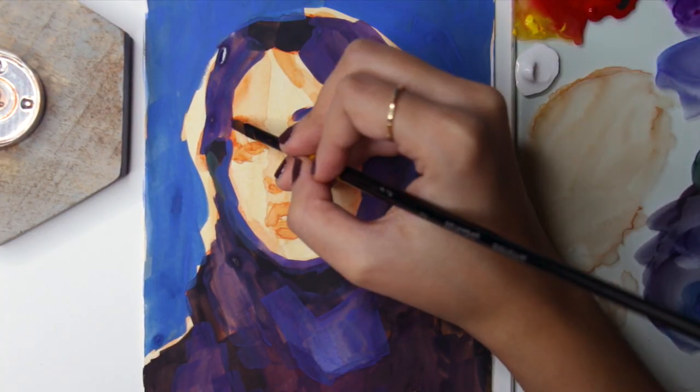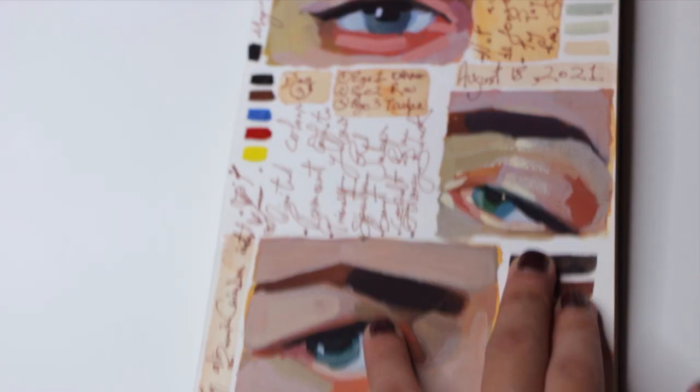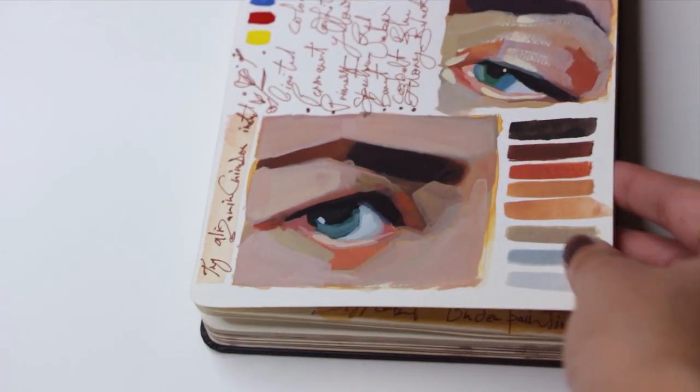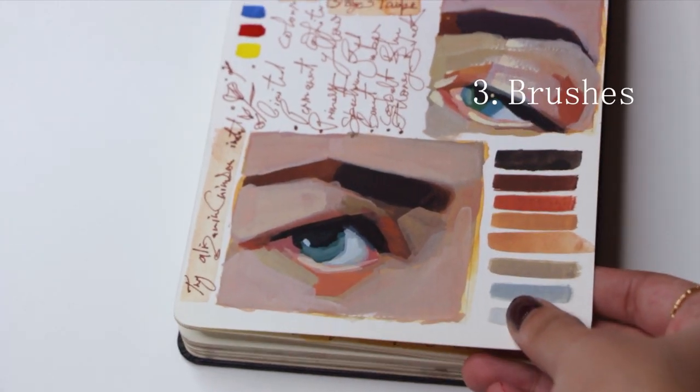For the paper, try to use at least 200 grams. I always use 300 grams hot pressed paper for a smooth finish. You can go for a cold press version if you like to work on a textured surface. For my studies, I sometimes paint in my sketchbook which is 200 grams, and the paper works fine.